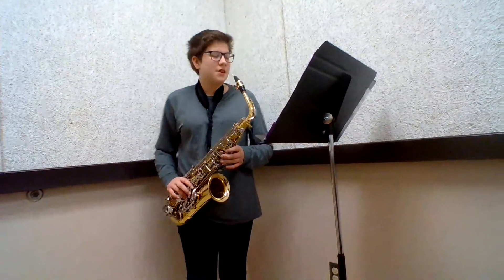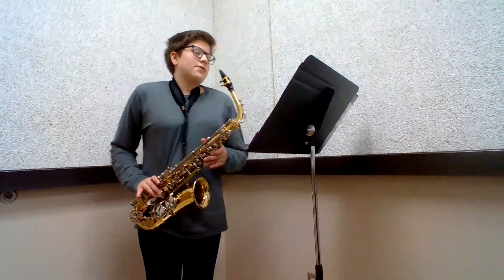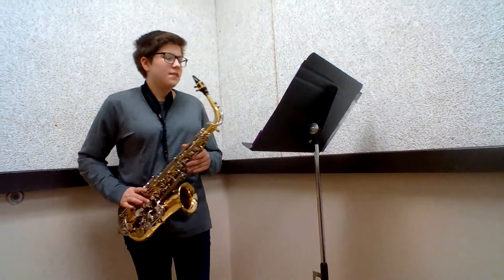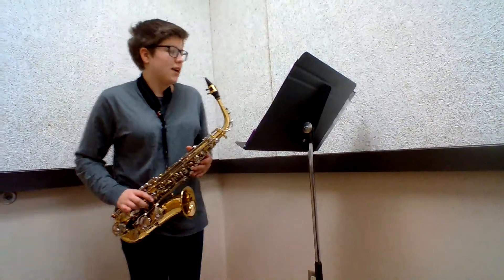Hi fifth graders. My name is Noelle Dieter and as you can see I play the alto saxophone. I'm in eighth grade and this is my third year being in band. I started in sixth grade.